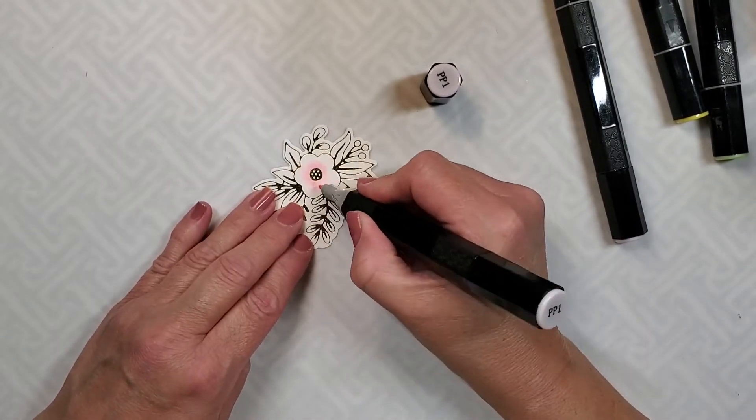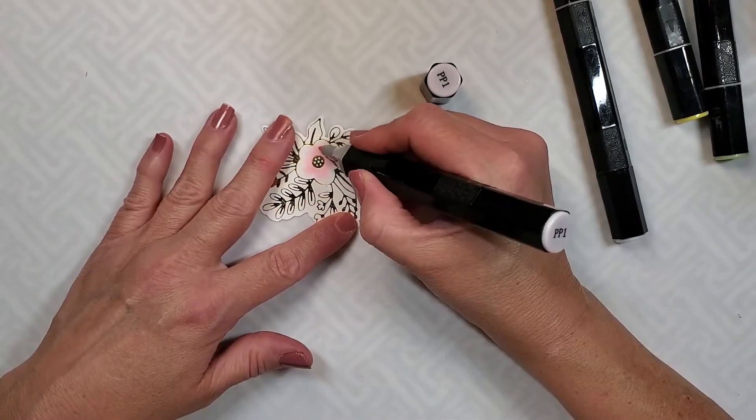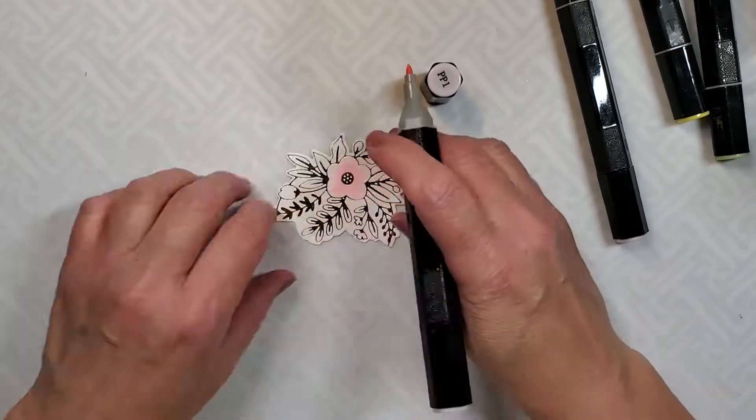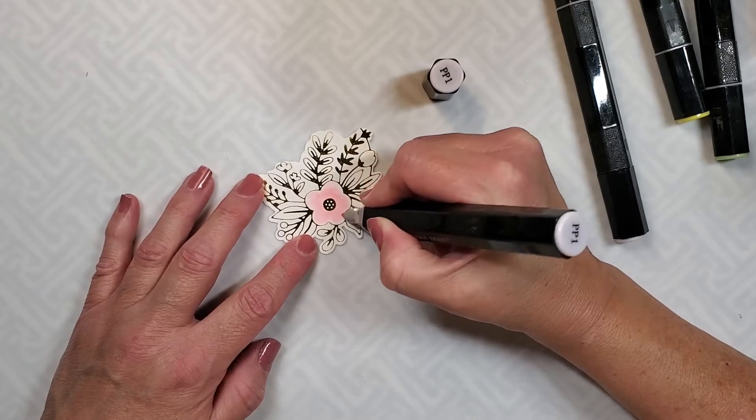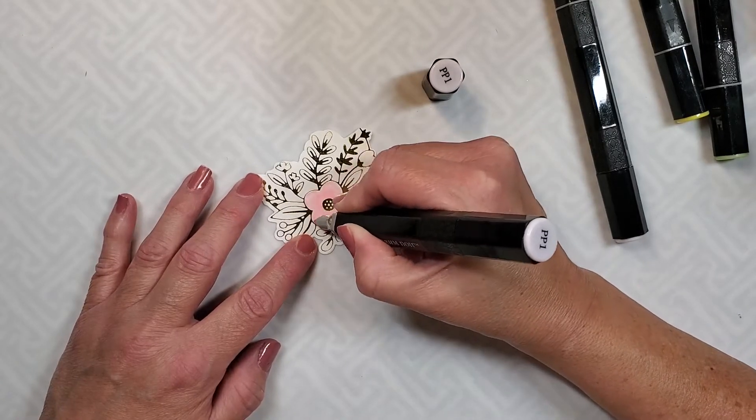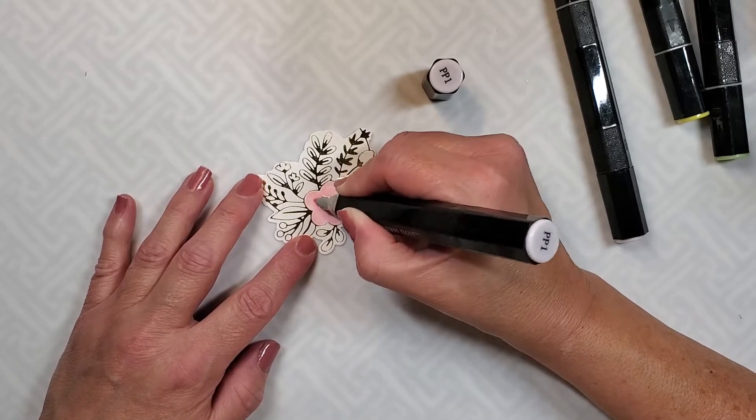I think they're so gorgeous and dainty. You do want to be careful not to color over the gold lines, so that's why I'm taking care. I sped up the video but I am going slowly to make sure that I don't cross over those lines.